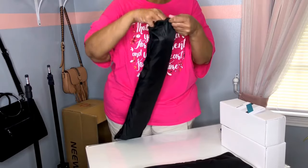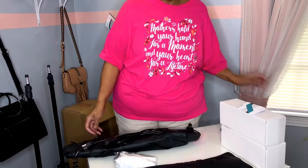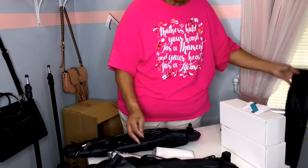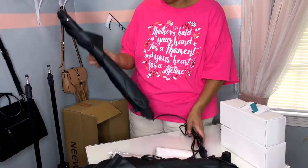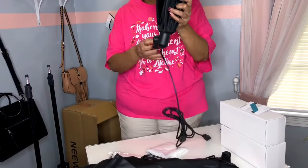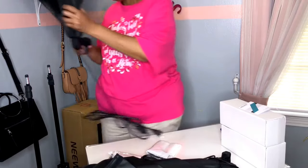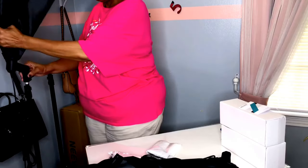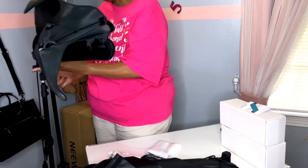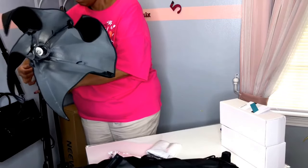Now it's time for the softbox. And that was the diffuser. The softbox drops down on top of the stand — tighten it, then tighten the other side so the softbox itself won't fall down.